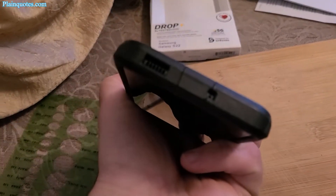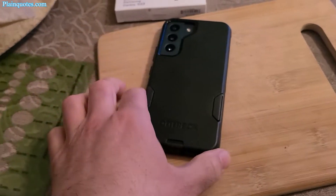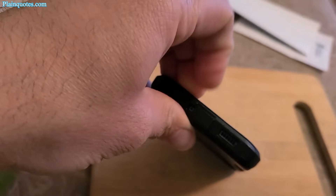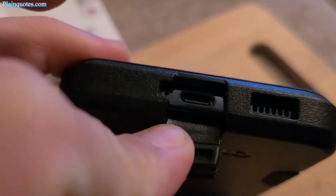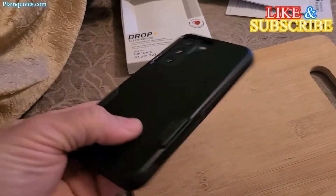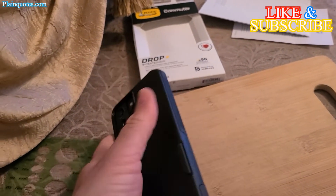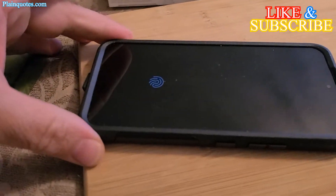The back part has a cover that opens up for the charger port — you just open it like this. Great case, nice color, and I got this from Best Buy.